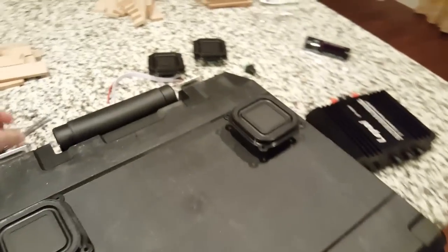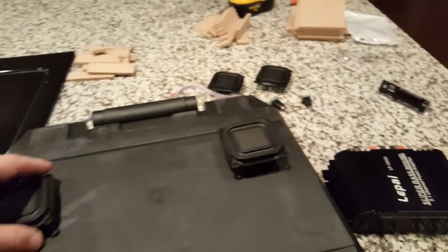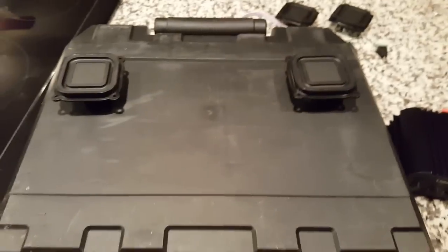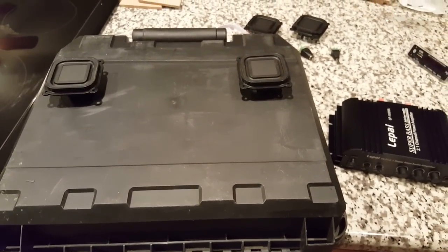But this is just a sneak preview of what we're going to do. I hope you guys are as excited as I am — pretty soon we're going to get started on this build. Thanks guys for watching, and as always, like the video. See you next time.